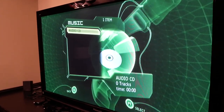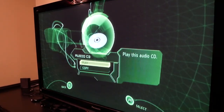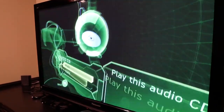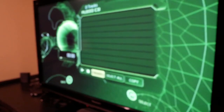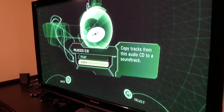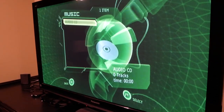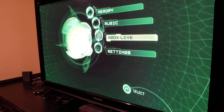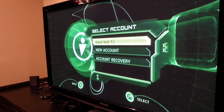Let's check out the Music section — some of these animations are actually pretty cool. There's 'Audio CD Play' and also a 'Copy' option. You can actually copy tracks from an audio CD to a soundtrack on the Xbox, which is pretty nice.